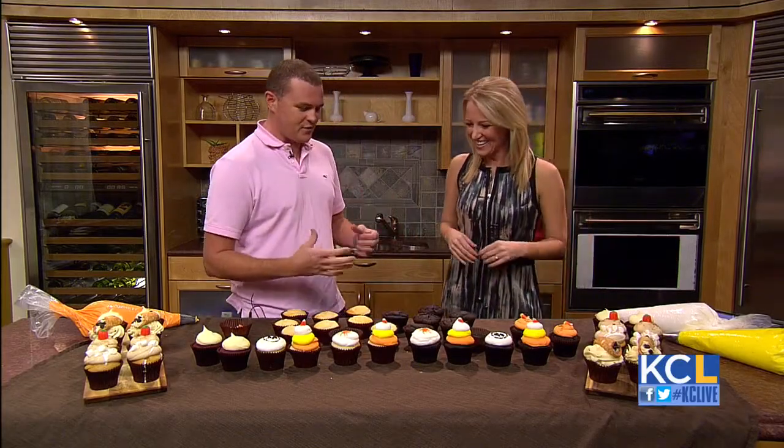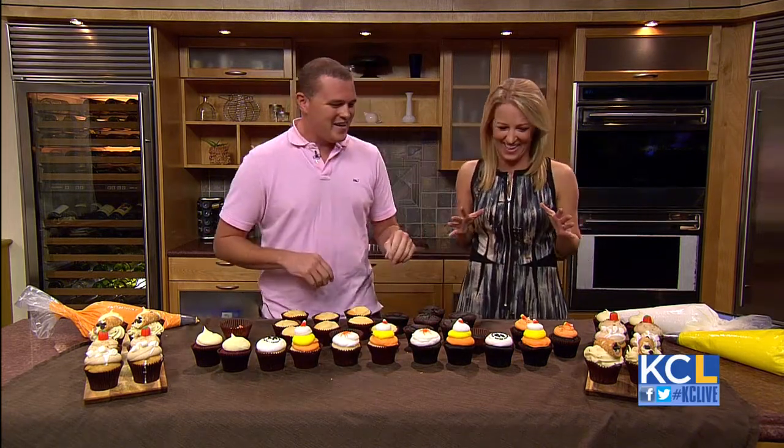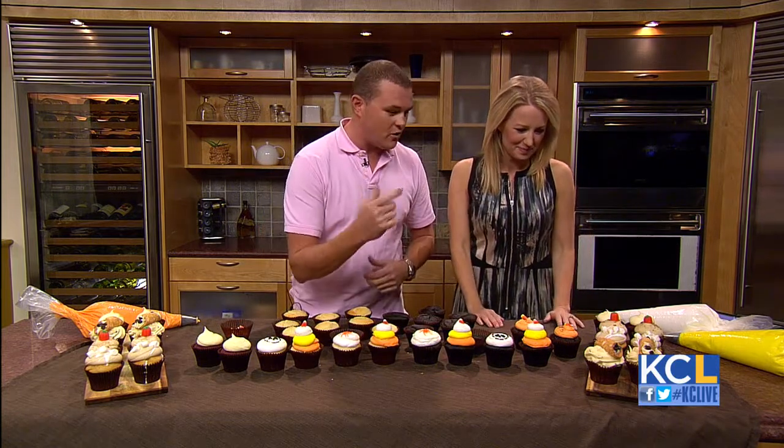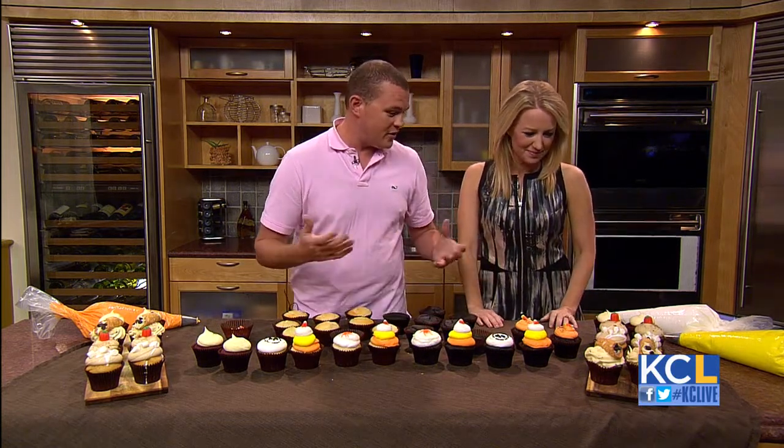All right, here we go. So I bought plenty of sprinkles for you this time, just in case you have another fail. So we have some of our fall flavors rolling out in all of our stores. We have our cannoli cupcake, which has a whole cannoli on it, and our sweet potato and pumpkin.